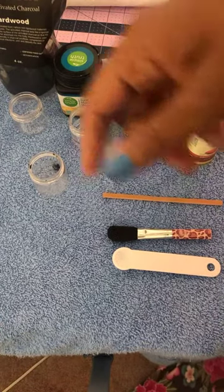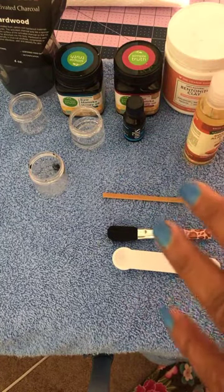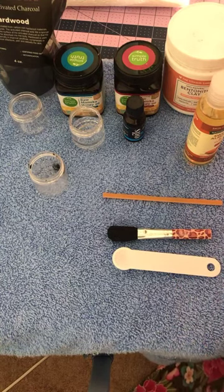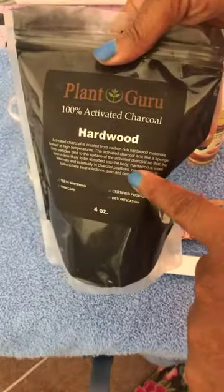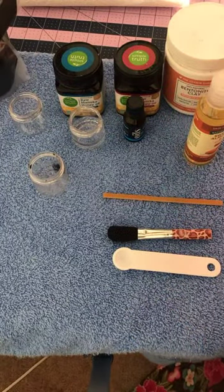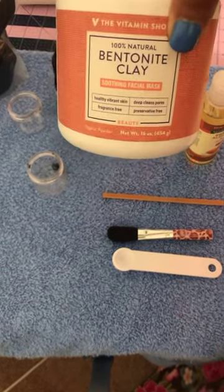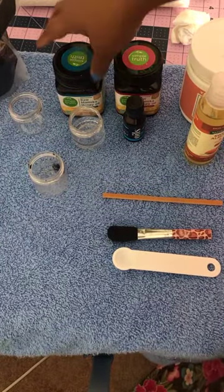I'm here to share my weekly facial charcoal and bentonite clay mask that I use. This is some hardwood clay — I ordered it from Plant Guru. They're a really good source and I use quite a few things from them. The bentonite clay I got, this particular brand, I got from Vitamin Shoppe, but I found another one when I couldn't find this at Target, which is a really good brand too.